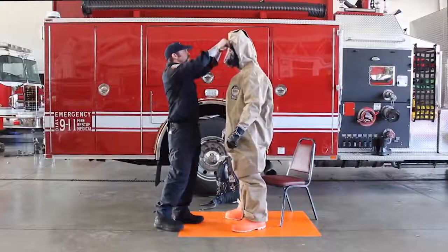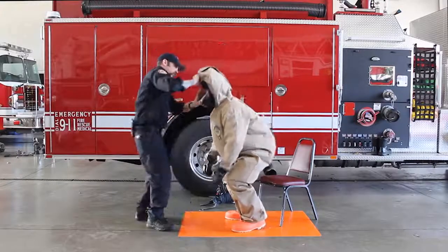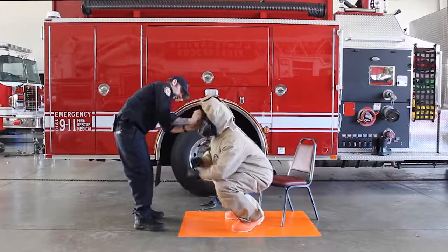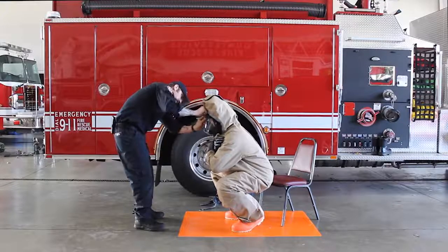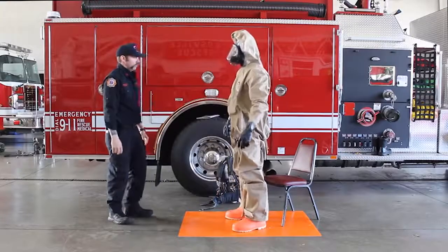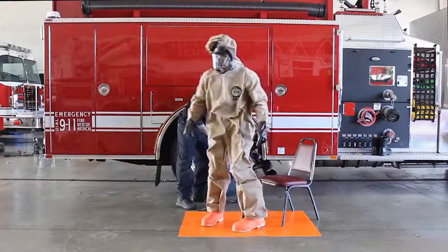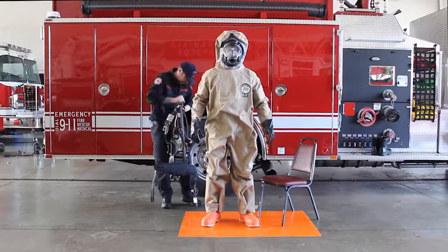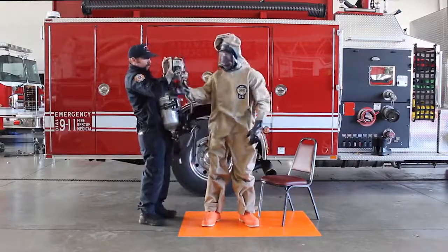With the assistant's help, the user should squat down and expel air from inside the garment through the face seal interface. Don the appropriate SCVA and adjust straps for fit.